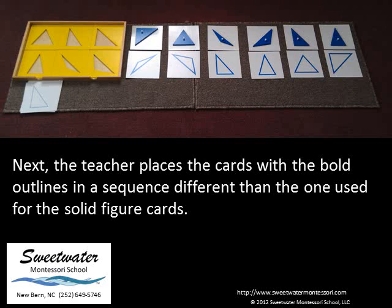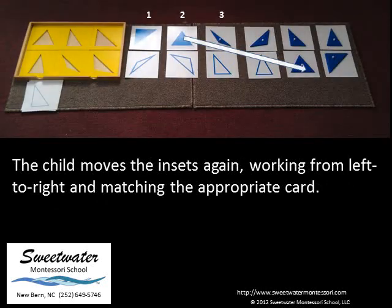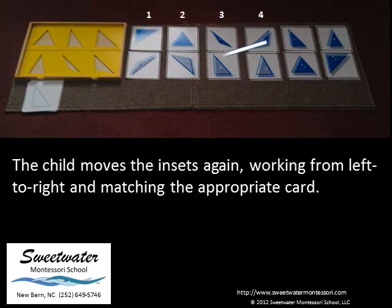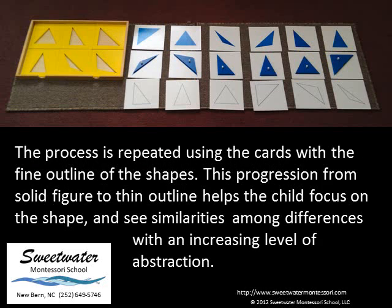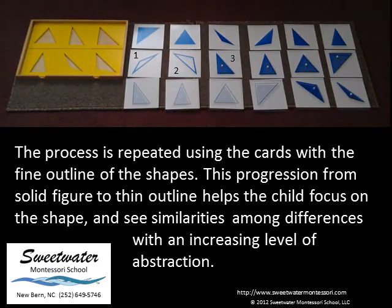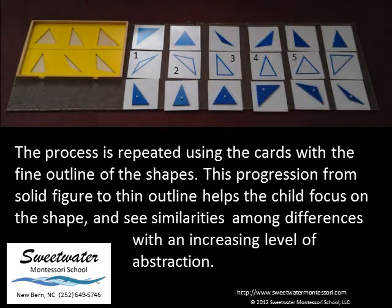Next, the teacher places the cards with the bold outlines in a sequence different than the one used for the solid figure cards. The child moves the insets again, working from left to right and matching the appropriate card. The process is repeated using the cards with the fine outline of the shapes. This progression from solid figure to thin outline helps the child focus on the shape and see similarities among differences with an increasing level of abstraction.